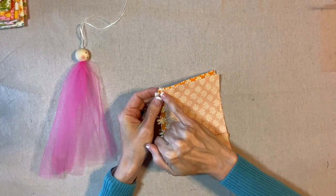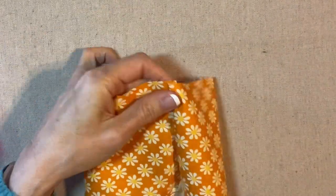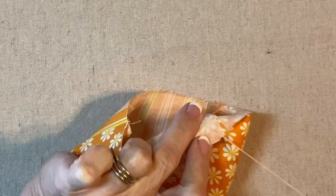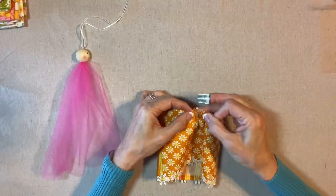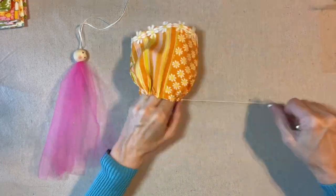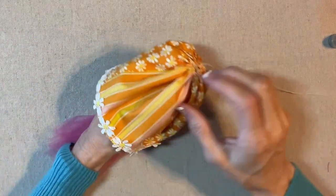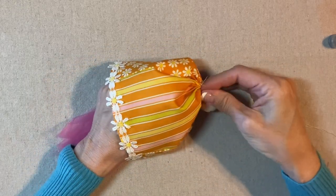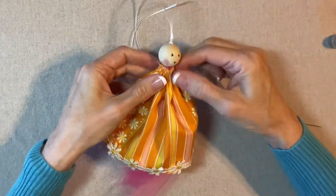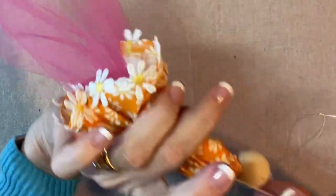Now I will fold this right side together and hem up the back. I'll turn this right side out, and I'm going to gather up the top edge with a double strand of quilting thread. I'm going to secure my knot on the inside, right on that seam allowance there. Now I will insert the angel through the top and draw these threads tight with the seam in the back. Distribute the fullness all around so that the center panel is right in the front and the seam is right in the back.